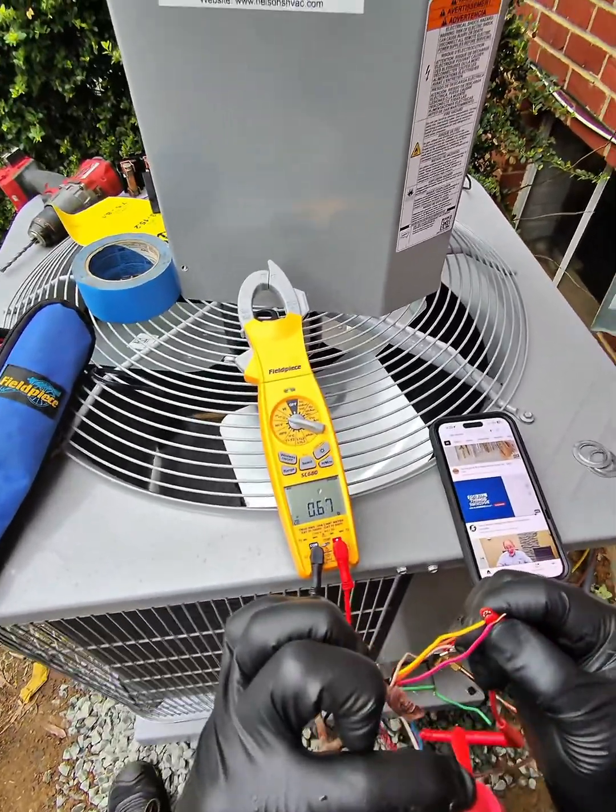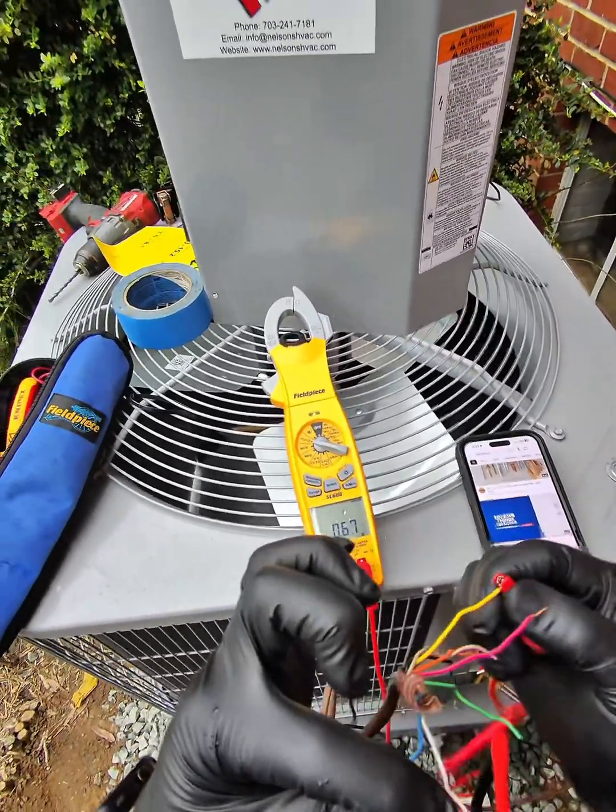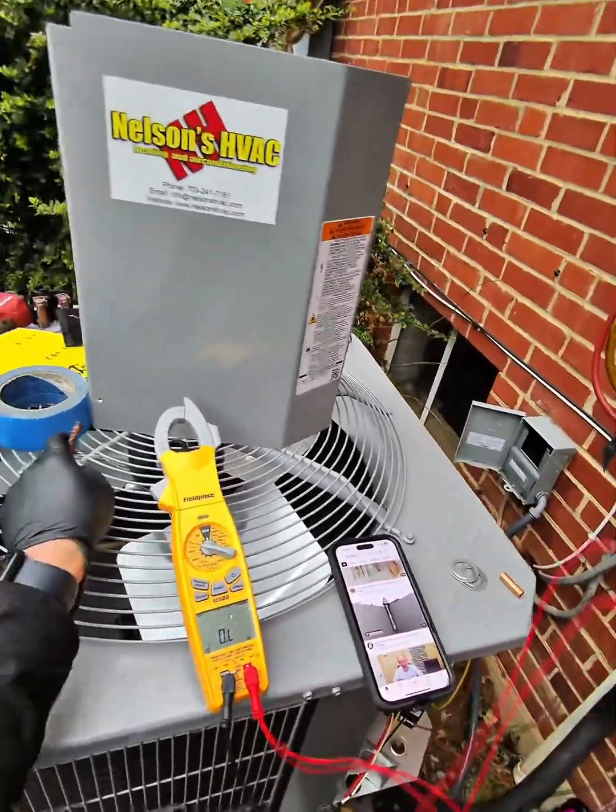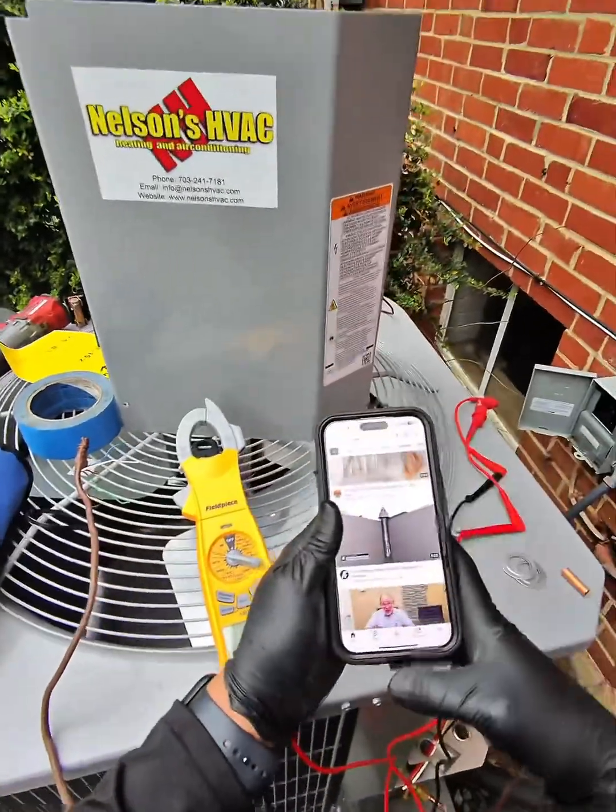Checking the yellow and the blue that we tied on the inside, you have 0.68 ohms.